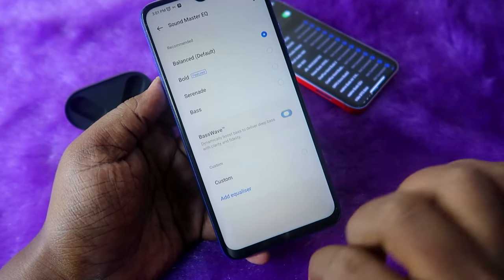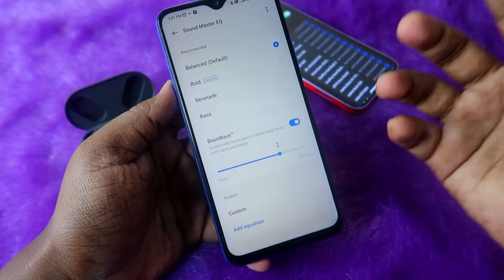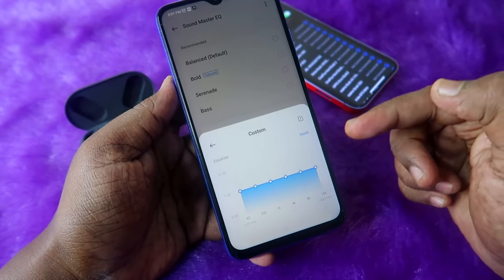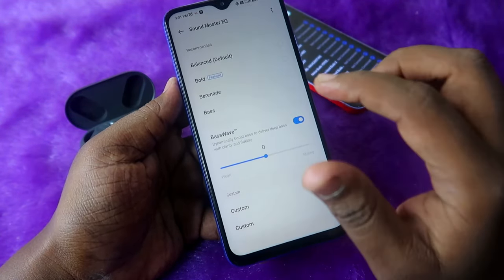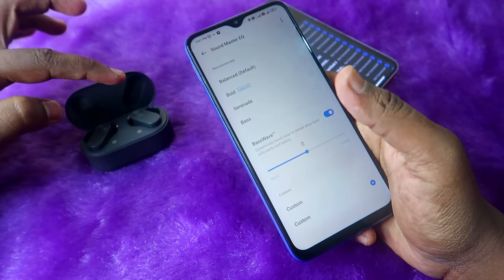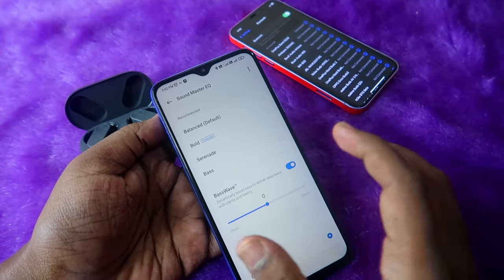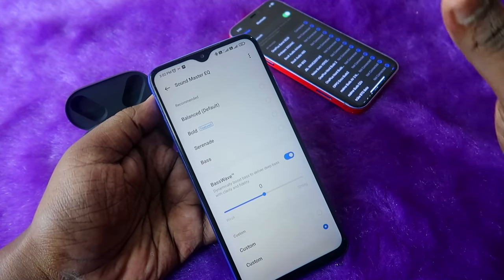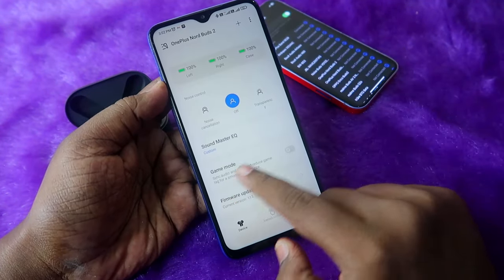Based on your preference, select the equalizer mode you like. There is also a Bass Wave option — drag the slider toward strong to get better bass effects. There is also a custom equalizer option where you can set the EQ as per your own wish. Whatever settings you change here will be automatically saved to the NordBuds 2 earbud itself.